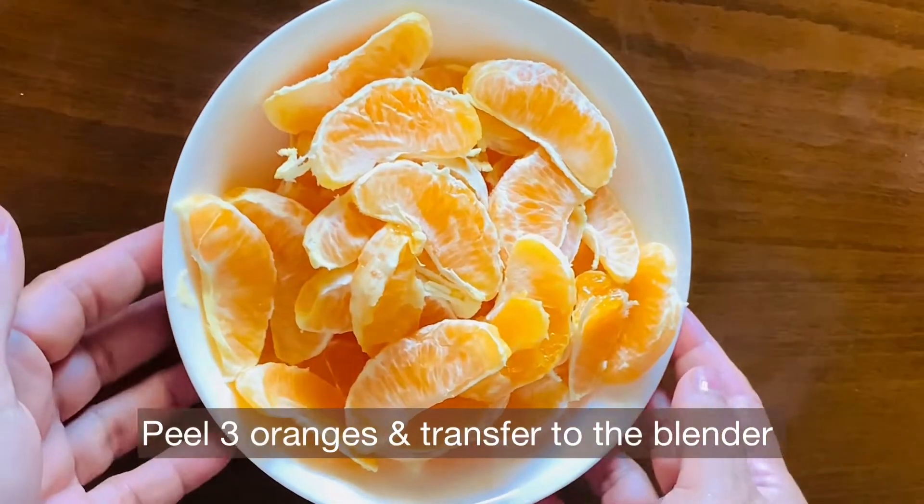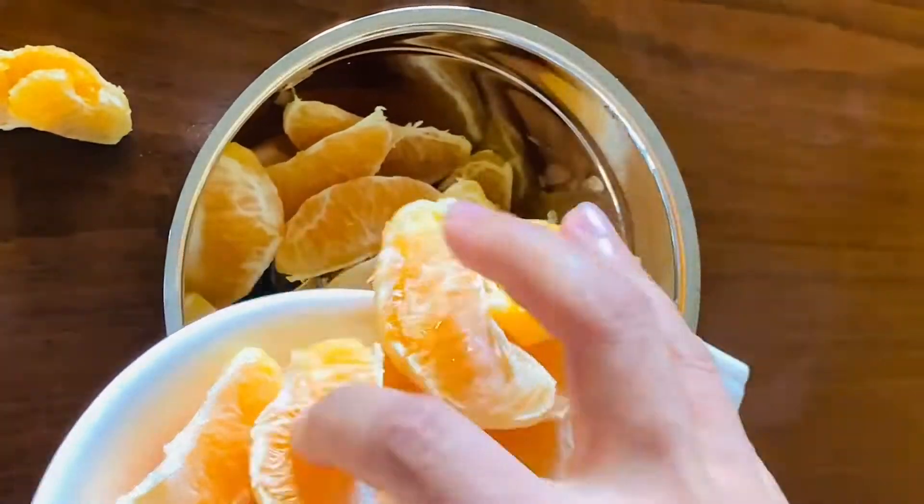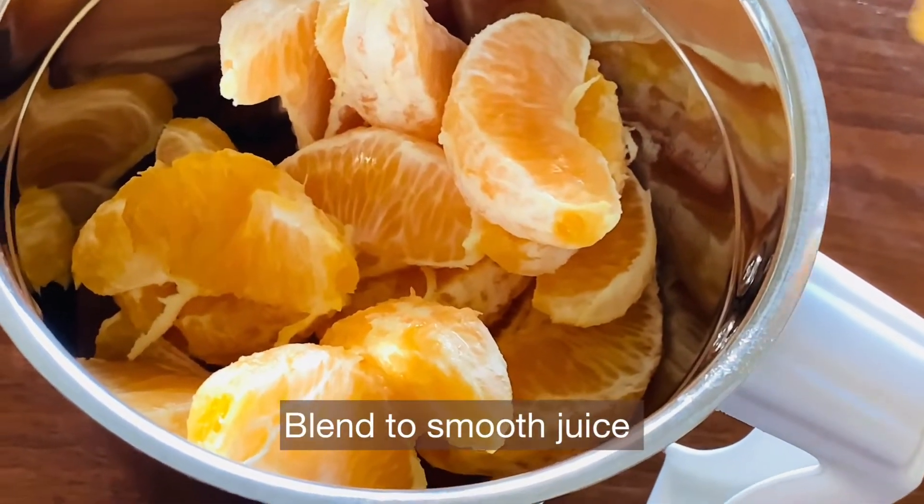I've already peeled 3 oranges. Now let's blend them in a blender into a smooth juice. Let's remove the white parts from the segments, as they will cause a bitter taste in the juice.